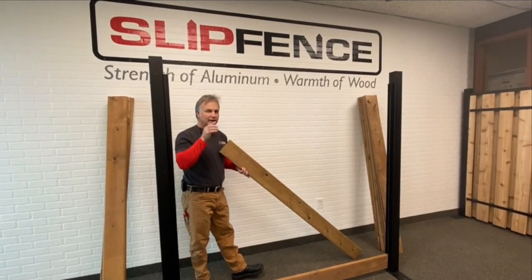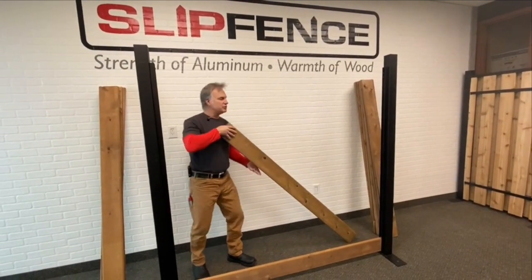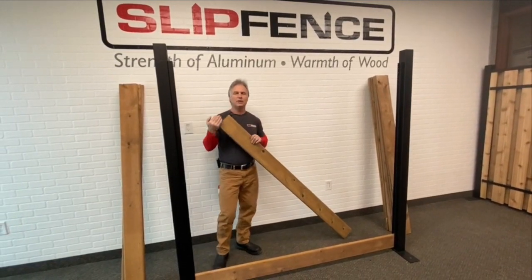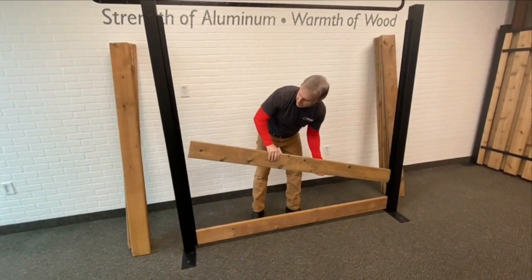One thing to keep in mind when you lay the boards in is that deck boards may have a little bit of a warp in them one way or the other. Just eyeball down the board and make sure you've got all the concaves on one side and all the bows on the other side, if there is anything. Then proceed to put these in like so.